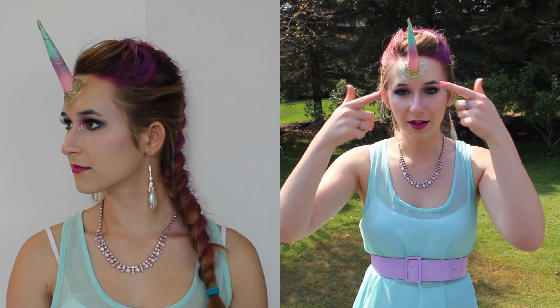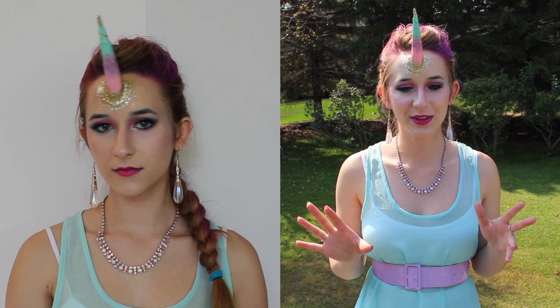In part 1 I showed you how to make the horn and how to attach it. Today it's going to be how to blend out the horn with some more glitter — because you can never have enough glitter — and how to do the rest of the makeup, which is very colorful and shimmery and very unicorn-y.